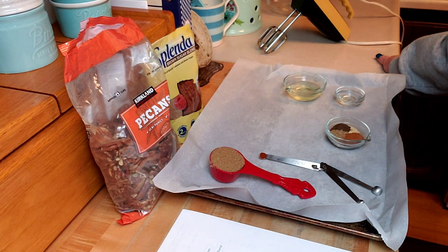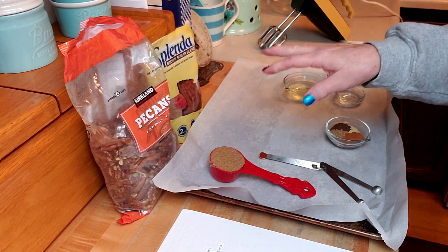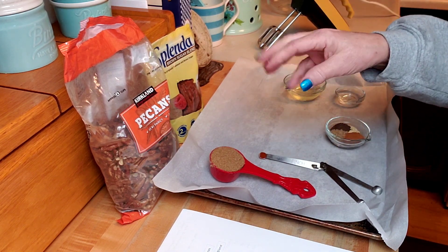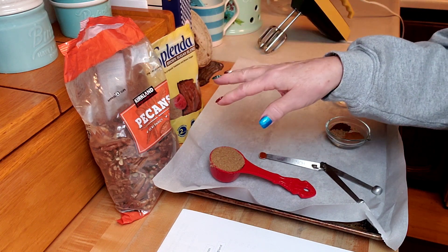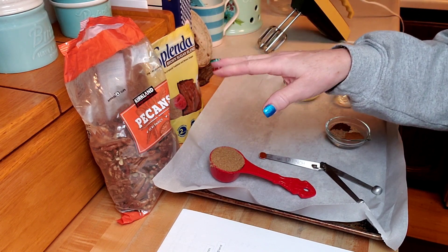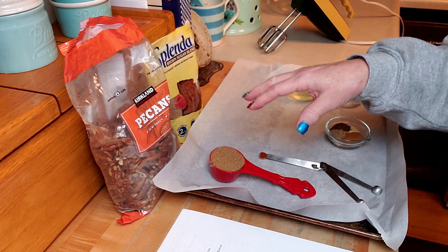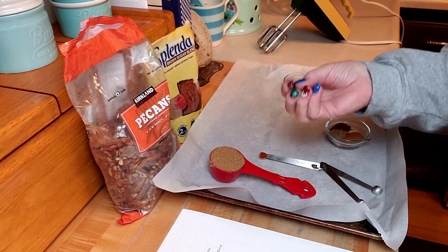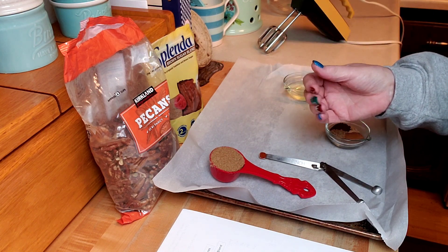Hey creative friends, welcome to my channel. I am going to make the spicy candied nuts — the spicy, sweet, and hot kind. You can use almonds, walnuts, or pecans. They make them at the holidays, generally, and I love those things, but they're super sugary and I want to cut back on sugar.